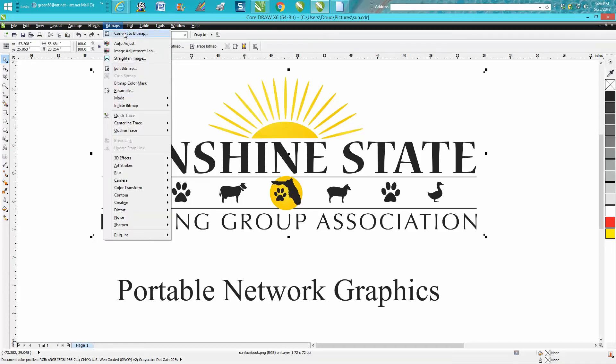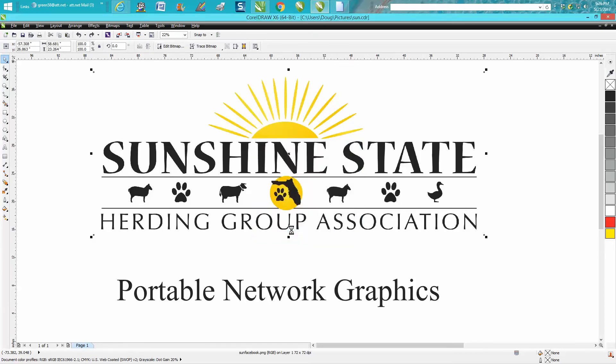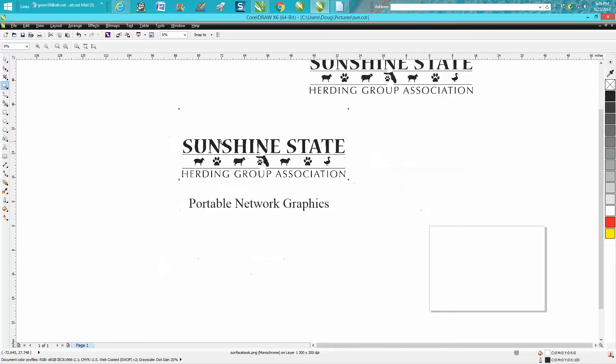This is one of those cases where converting it to a bitmap does not work, because it's going to get rid of the yellow. We'll see here in just a second — it just takes the yellow away and kind of distorts the font, makes it jagged edges a little bit. So we're going to back up here.